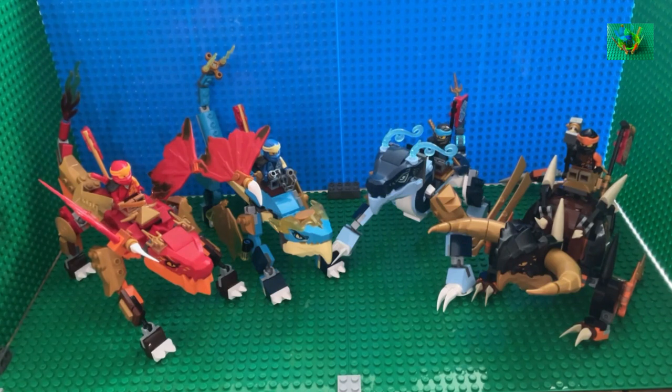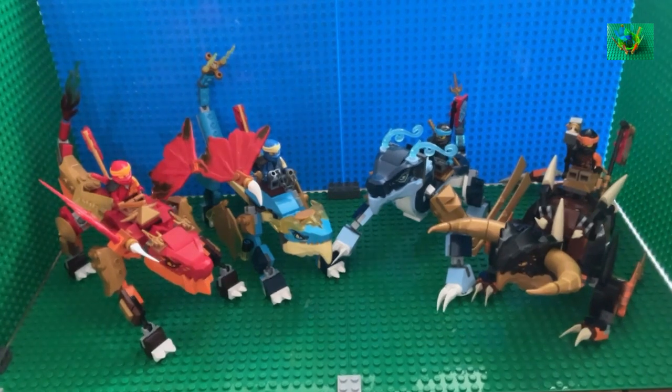Some of these heads are dual molded, like Jay's Dragon Evo. However, most of them are single molds, and Cole's Earth Dragon Evo features a new mold released for the second wave of Core that was not previously able to be obtained from any other Ninjago set.